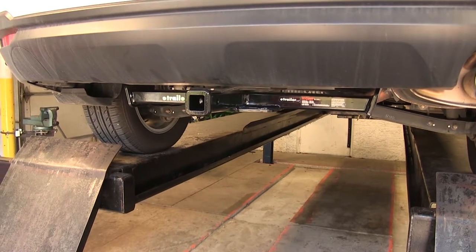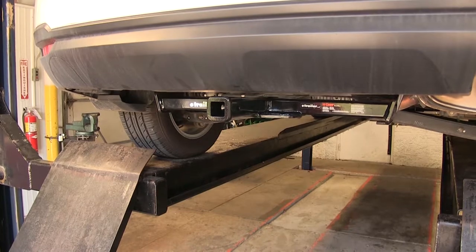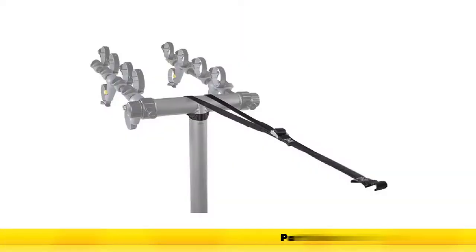If you're using this hitch in a non-trailer application, such as for a bike rack or a cargo carrier, CURT does require the use of a stabilization strap to help support the load. We have those available separately on our website.